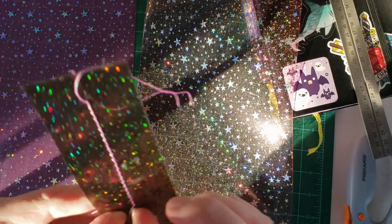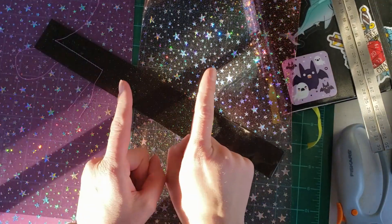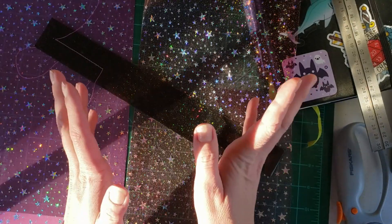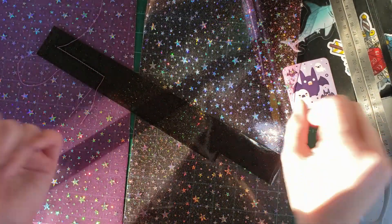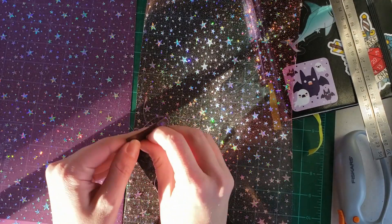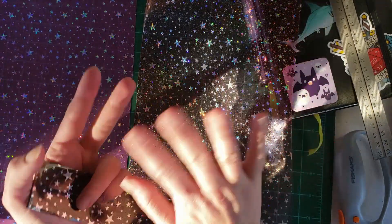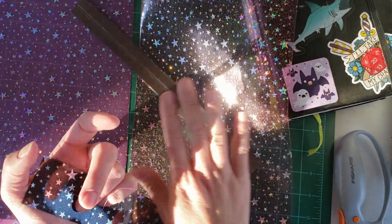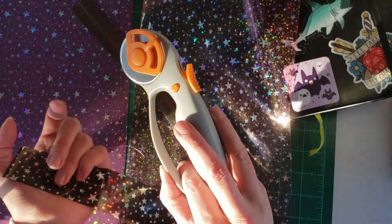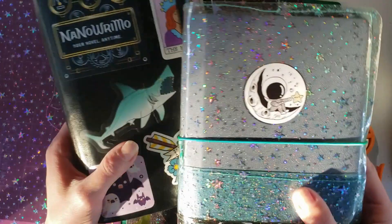I should say upfront that the things I'm going to use include a sewing machine. If you don't have one, I guess you could glue it — it depends on how sturdy you want the cover to be — but a sewing machine is a must for this one. Also a heavy straight edge and a rotary cutter. It's not necessary but it helps cut the vinyl so much easier.